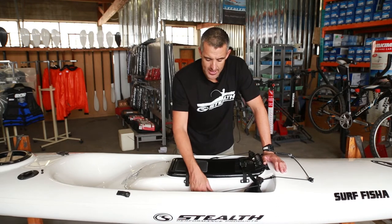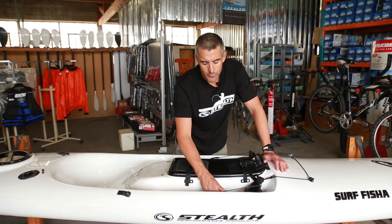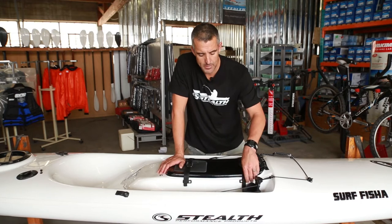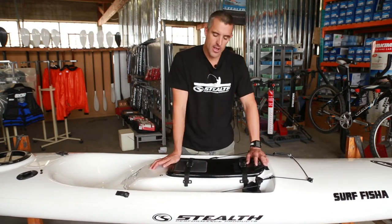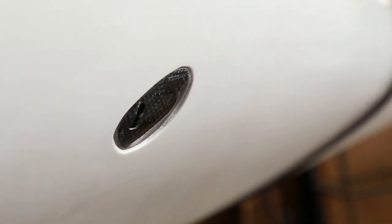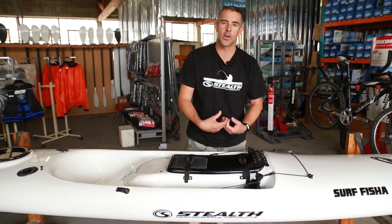The footwells are a newer, slightly wider design with a little bit of a recess, so people with booties or wetsuit boots now have a little bit more space for their feet. There is also a footstrap — completely adjustable velcro — which you can put your foot underneath. The footwells in the Surf Fisher are self-drainers: a small hole at the base of the footwell allows water to drain out when you're paddling forward, so the footwell area stays a lot drier and keeps your feet warmer in cold water.